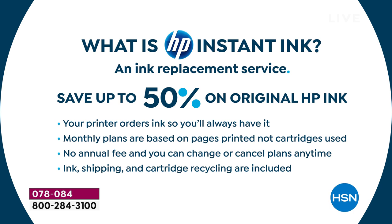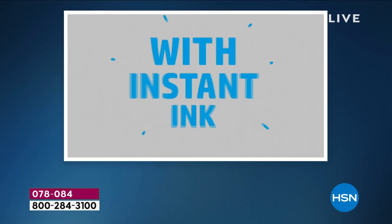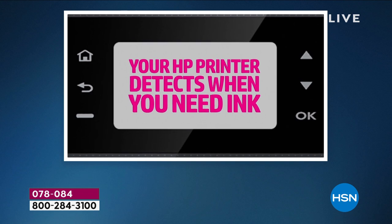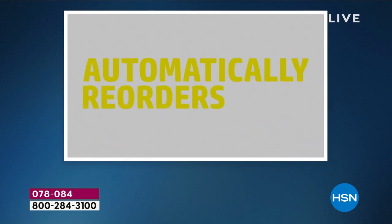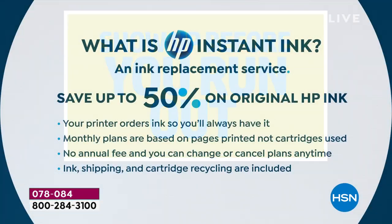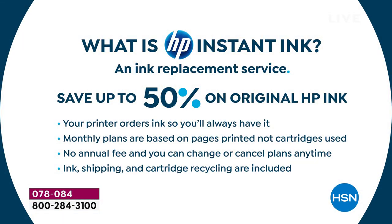That means you can print full color 8.5 by 11 photos every single time and it doesn't matter — a page is a page. With HP Instant Ink you save about 50% on ink. No annual fee, you can change or cancel your plans at any time. There's no contract, no credit check. Ink shipping and cartridge recycling are all included. About 98% of people who try it stick with it.